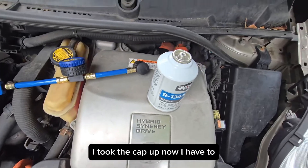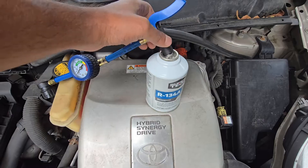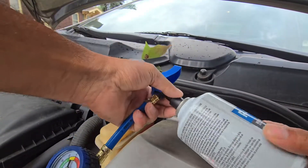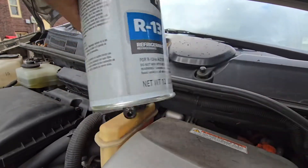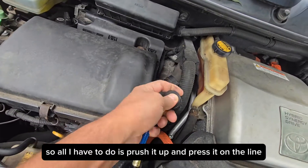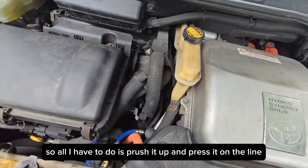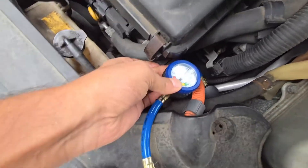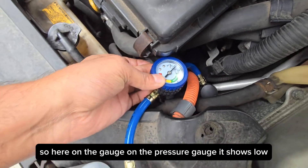I took the cap off and now I have to screw this in. All I have to do is press it up and press it onto the line. Here on the pressure gauge, it shows low.